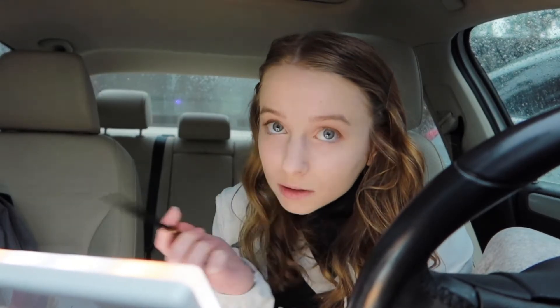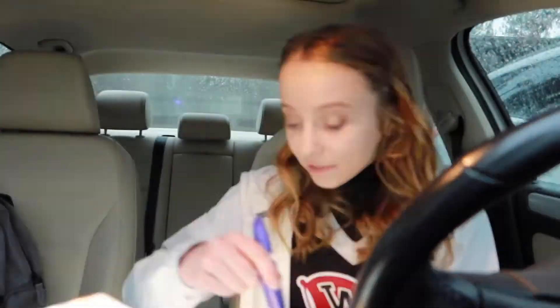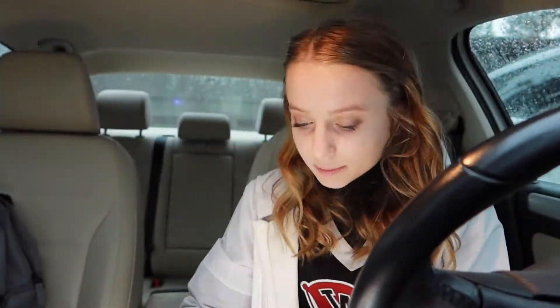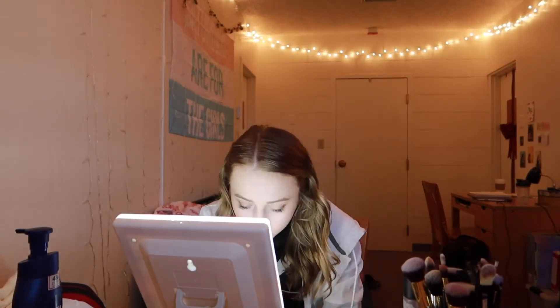This looks really bad. I hope I'm in focus but I feel like I wasn't that entire time. Pretty much this is just me ranting about my life, and this video was getting really long so I just cut it up and made it go way faster so you don't have to listen to me talk about nothing important. Then I changed locations yet again and I'm back in my room.